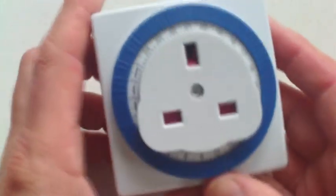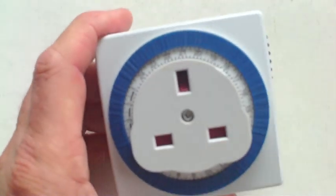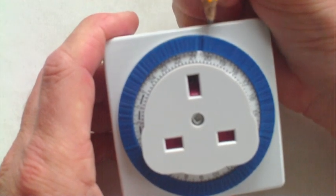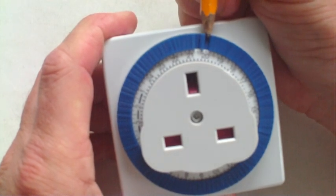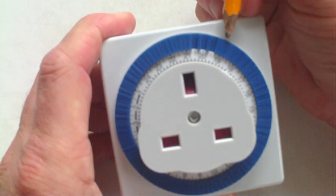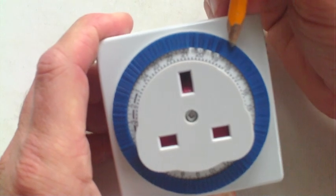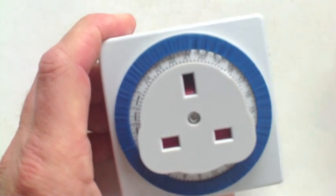Timers like these can be obtained at any hardware shop for just a couple of pounds. The time dial consists of tiny segments, each representing 15 minutes. When a segment is depressed, the current is switched on. When left out, the current is off. This allows me to switch the charger on and off for 15 minute intervals over and over again automatically.